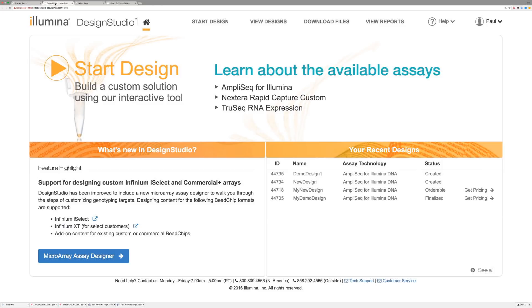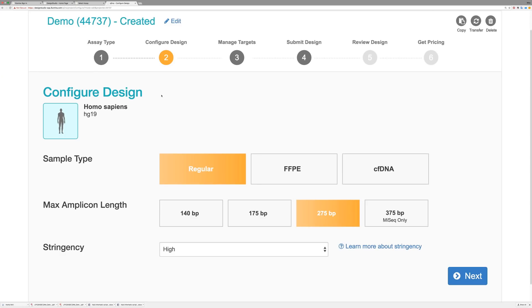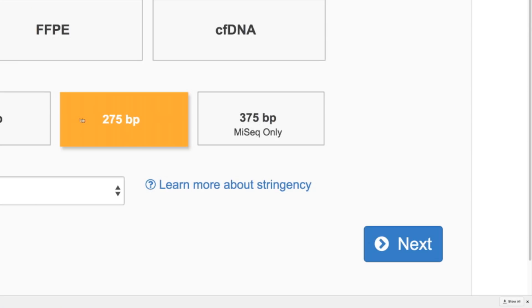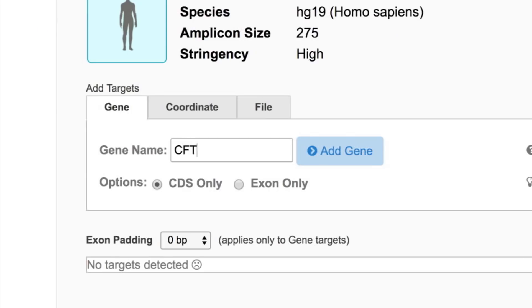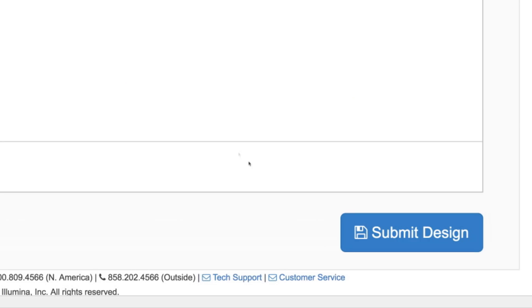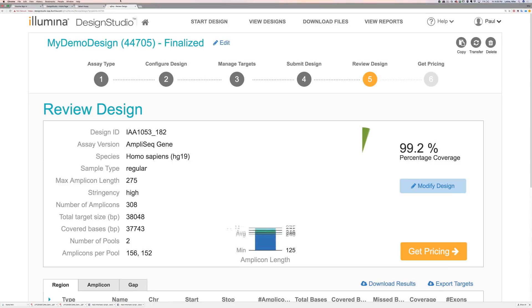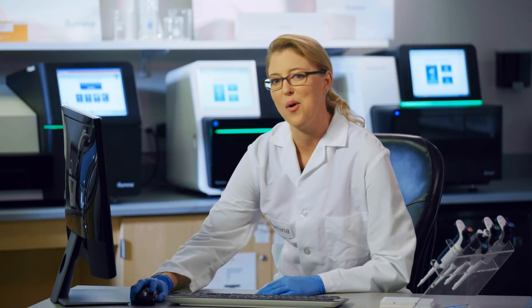The Illumina Design Studio Designer is a quick and intuitive tool for custom panel design. Users can personalize content to fit their experimental needs. Once inside the Design tool, the user would select Start Design, choose the desired input and species, select an amplicon size, and proceed to enter gene names or coordinates for each target of interest. When finished, select the Submit for Design button. Finalized designs are usually ready within a few hours.